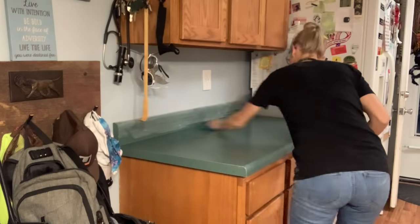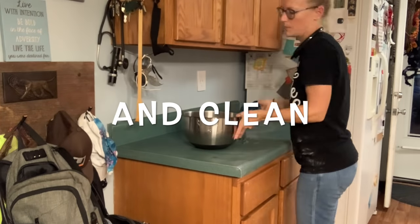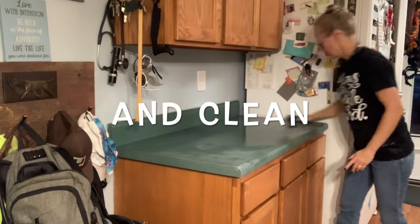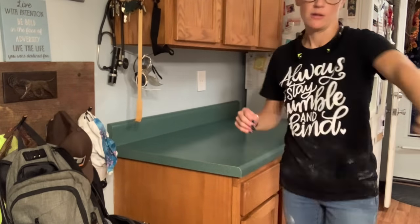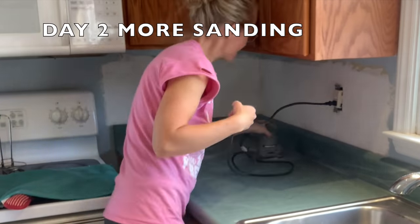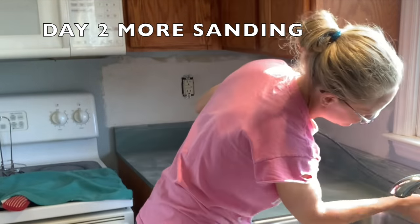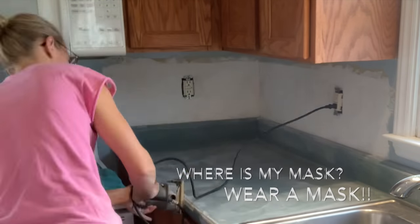In some tutorials I watched about this painting project, some people sanded and some did not. I chose to sand because I wanted to ensure that the paint had something to grip to. And to be honest, I ended up sanding off grease, especially right here by the stove. It really helps clean the counters too, but after sanding I definitely used the citrus cleaner.